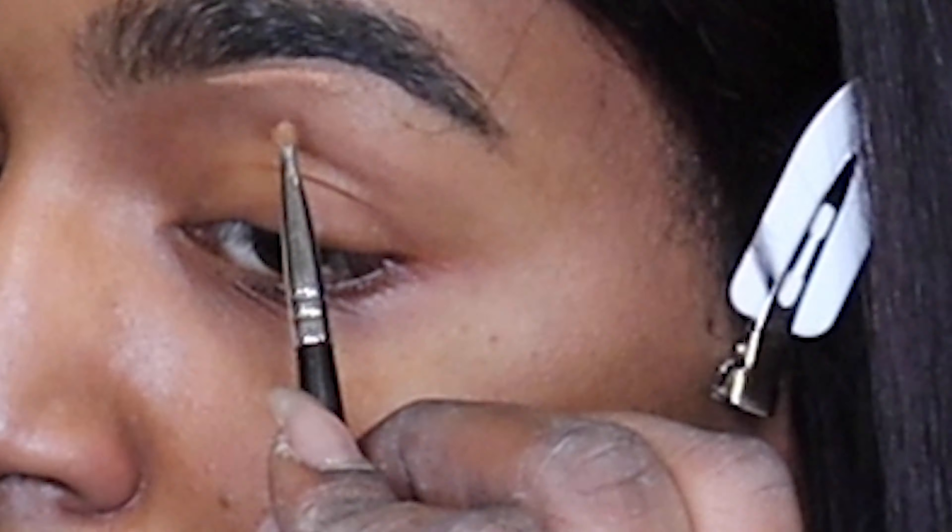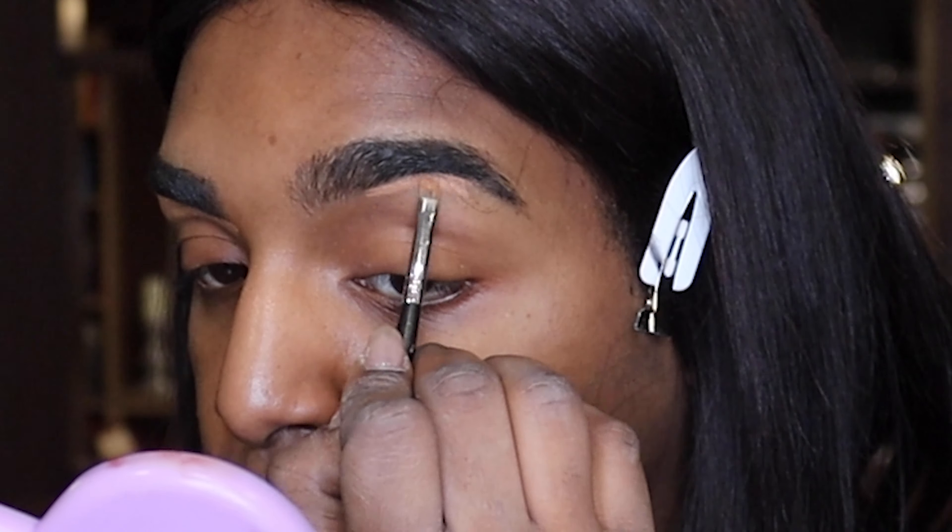Now we're going to clean them up with a little concealer. I'm going to take the Sensual Skin Enhancer from Kevin Aucoin and shape my brows. Now that our brows are on, we're going to skip the eyes, come back to them and do the skin first today. So I'm going to take a little bit of primer.